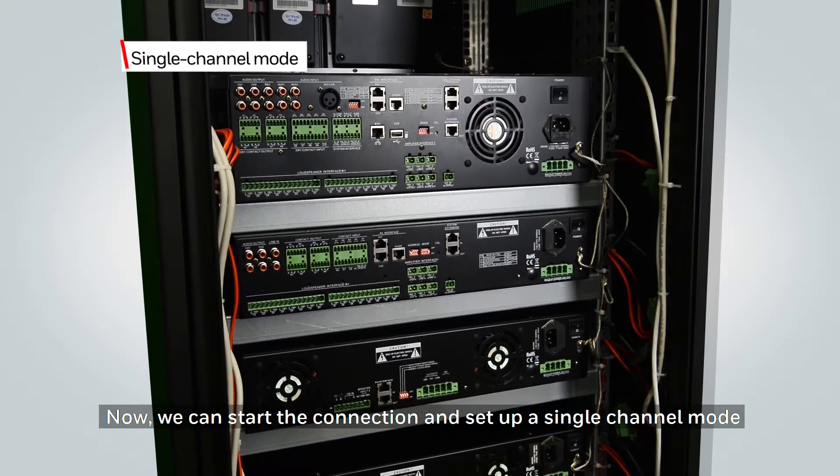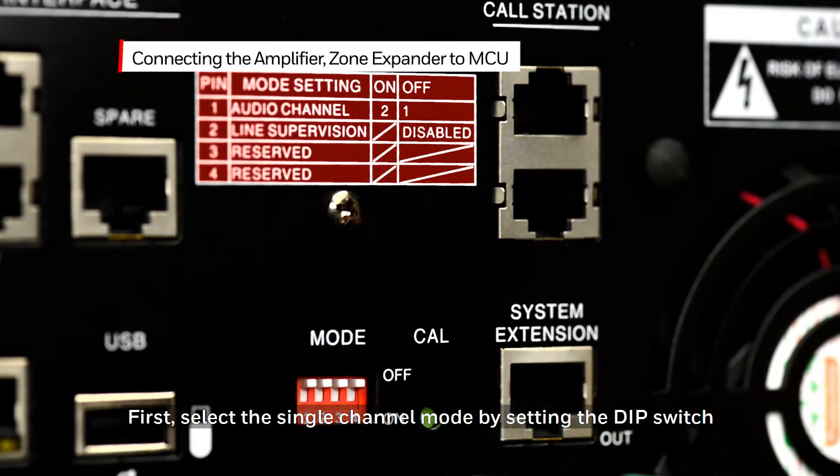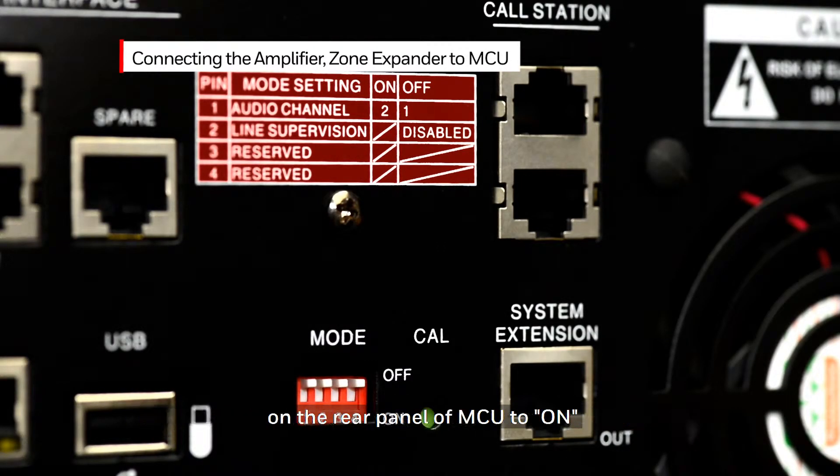Now we can start the connections and set up a single channel mode. First, select the single channel mode by setting the DIP switch on the rear panel of the MCU to on.